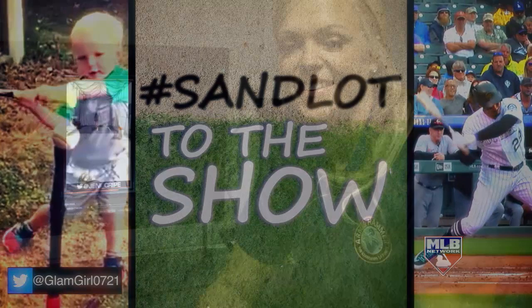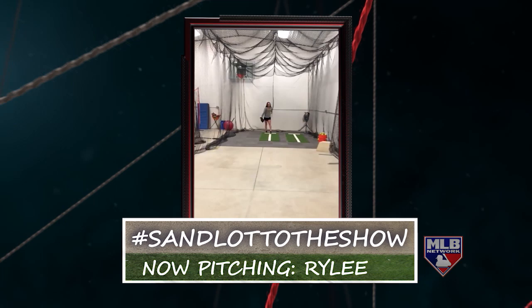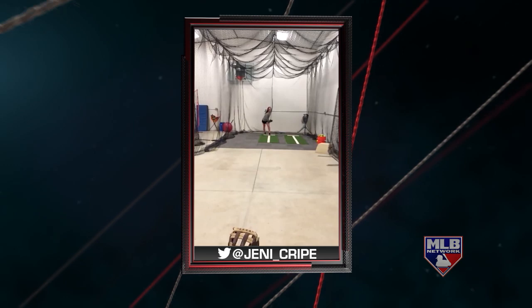Hey everyone, it's Jennie Finch, and we are up at MLB Network on Sandlot to the Show. Today we're going to be analyzing some pitchers and checking out their mechanics. I don't know if that was a curveball, but it broke across the plate really nice. She could maybe get a little bit more out of her legs — I'm all about exploding. Get a good load in those legs, then explode forward, and then a good strong finish. The finish should be the most explosive part of the pitch — super tight, super flex. We're pushing against that firm front side of our front leg.